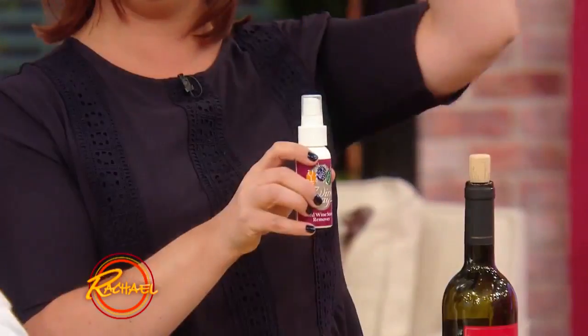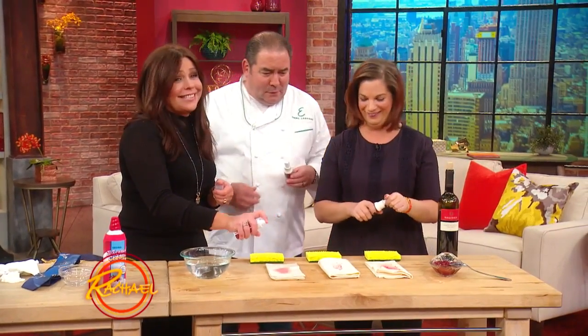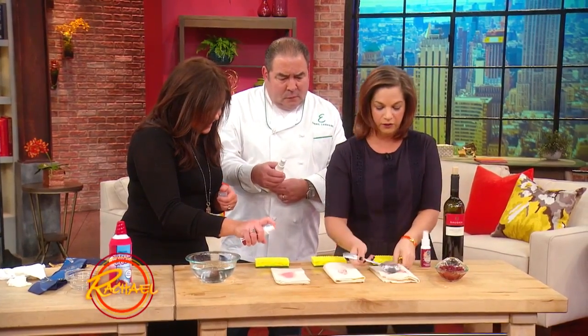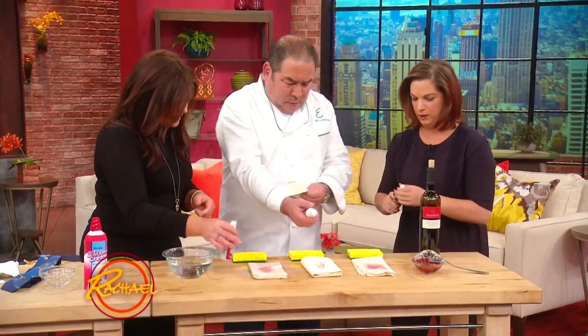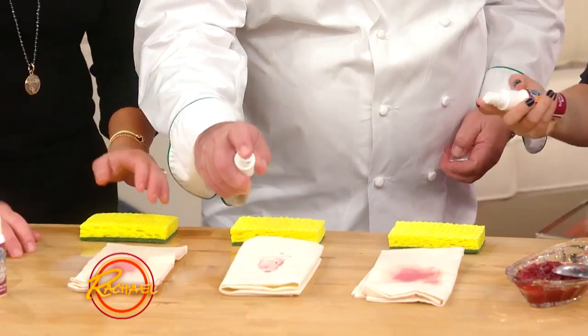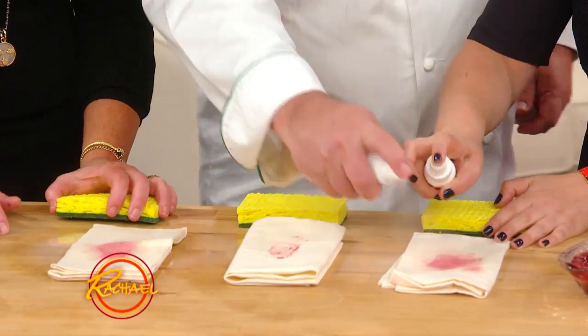It comes in small bottles, but you can buy big economy-size bottles too. Just like with the tie, start by scraping the solids away. Then spray Wine Away right onto the stain — it smells good too. Get your sponge wet and work the product into the stain.